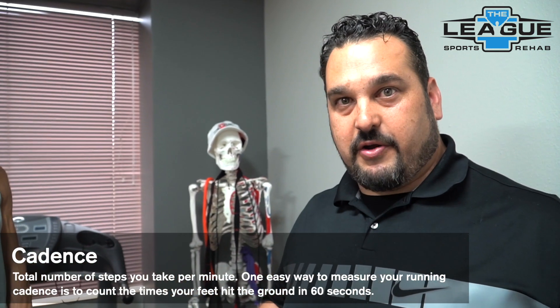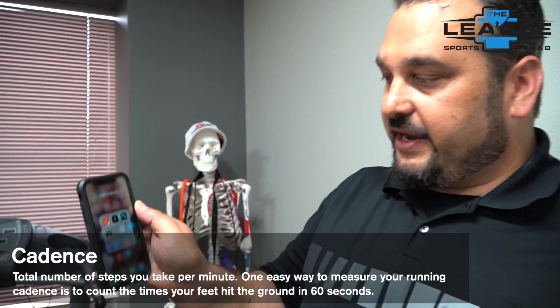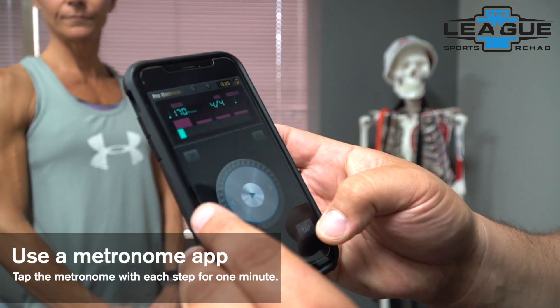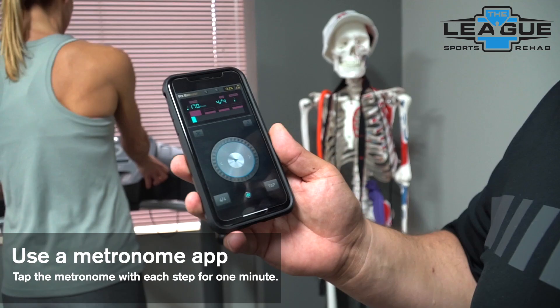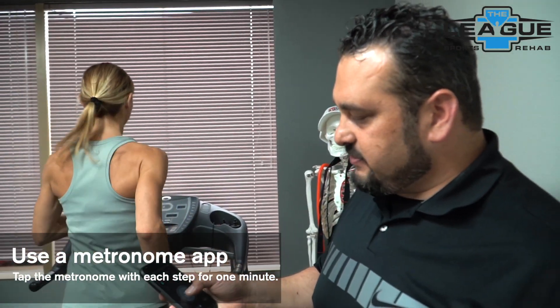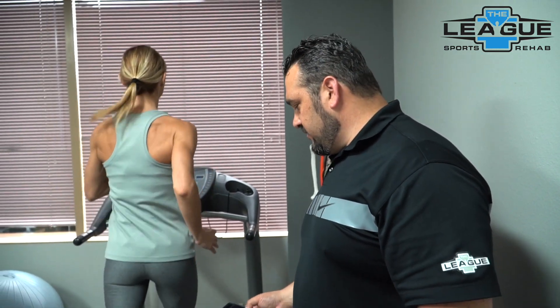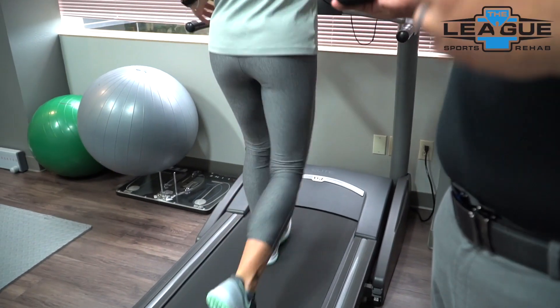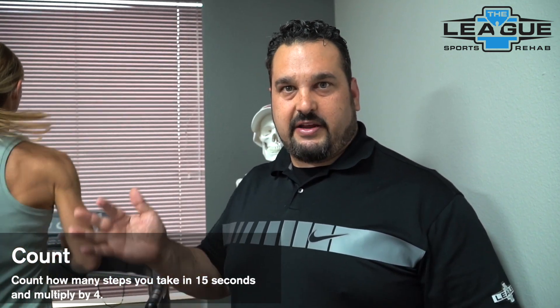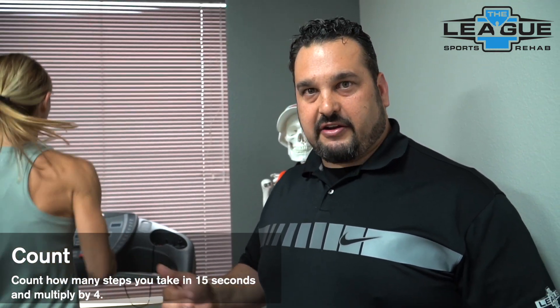How do you figure out your cadence? If you don't have a Garmin or Apple Watch with an app, you can use a metronome — usually found in music apps — and tap along to your steps during the run to calculate cadence. Alternatively, count how many steps you take in 15 seconds and multiply by four. Do that three or four times to get an accurate margin of error. This works both on a treadmill and running outside with a timer.